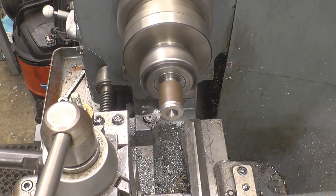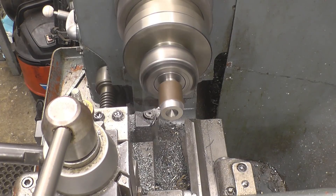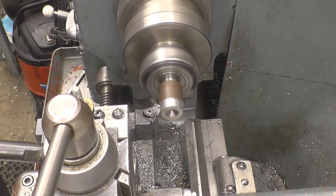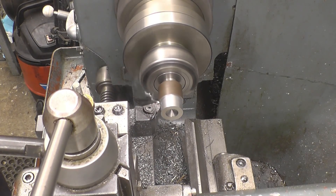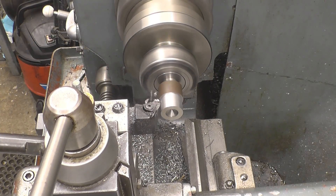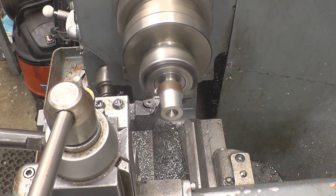I've got the piece roughed in and they're just a little bit over size, all cleaned up. The machine is running nicely. Let's get this turned down to size in the middle and then we'll start the fine feed and see what the size is.